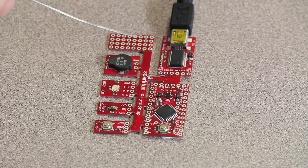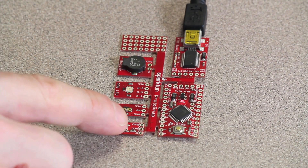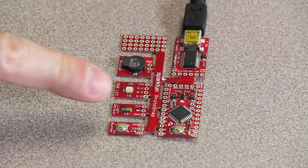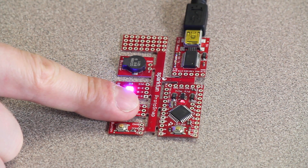There's a prototyping area that you can use to solder additional sensors onto if you like. The Proto Snap comes pre-programmed, so when you plug it in you'll see various behaviors. For example, when I press the button, the buzzer goes off. And when I cover the light sensor, the RGB LED starts flashing different colors.